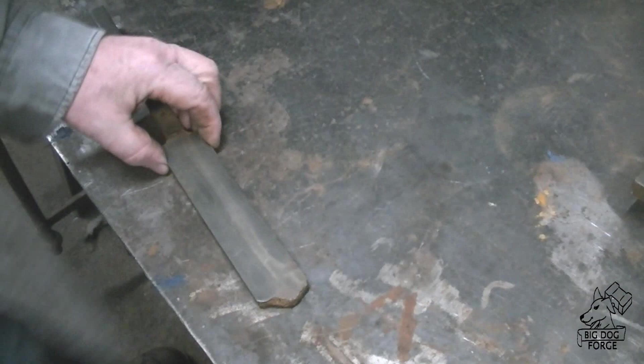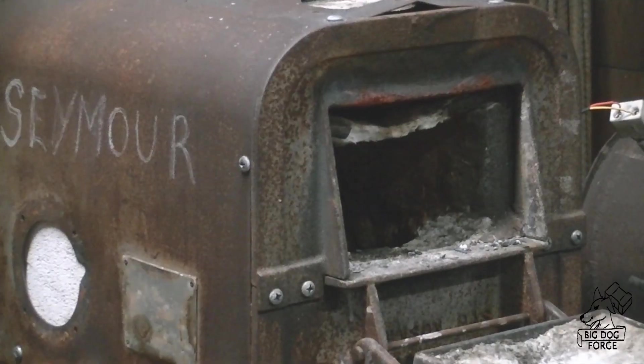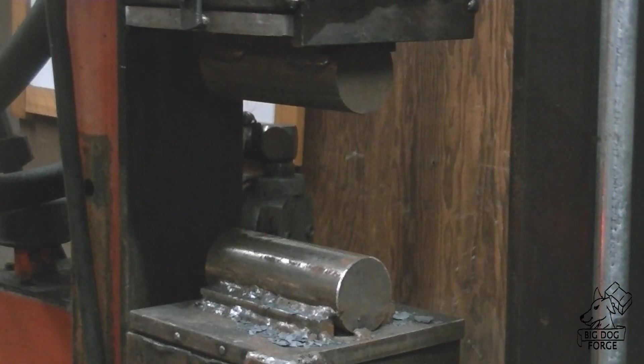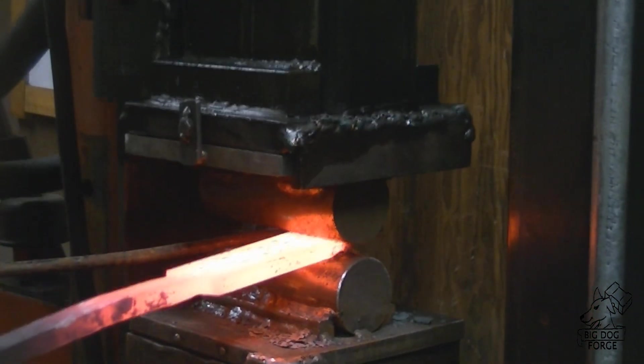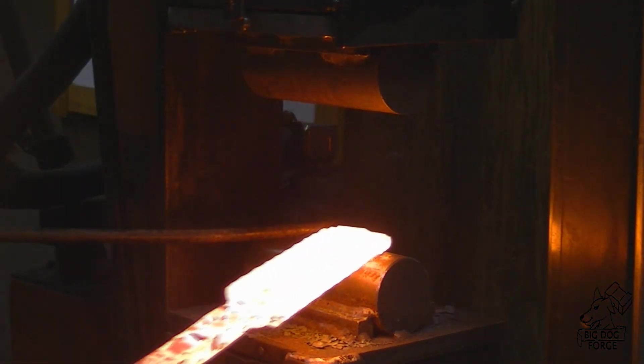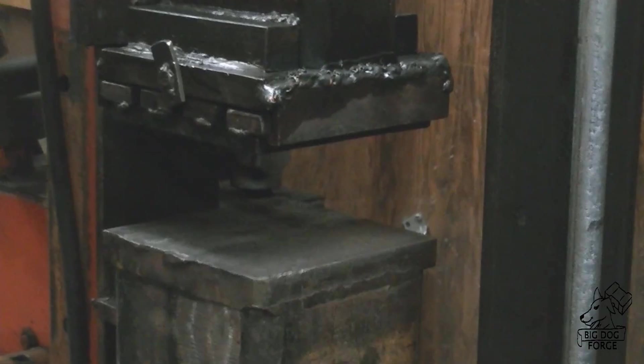That bar was almost a half inch thick and it had our three different types of billets in there. We're going to take this thing and give it a rudimentary tip, something we can start forging with, and we're going to forge this out a little bit thinner. You can notice how hard it is cutting through that first bit of Damascus — that's where the bandsaw blades and the 1075 is. We're going to thin this out from its half inch down to about 5/16 thick before we get started grinding on it, and we'll forge in the tang and the tip before grinding.